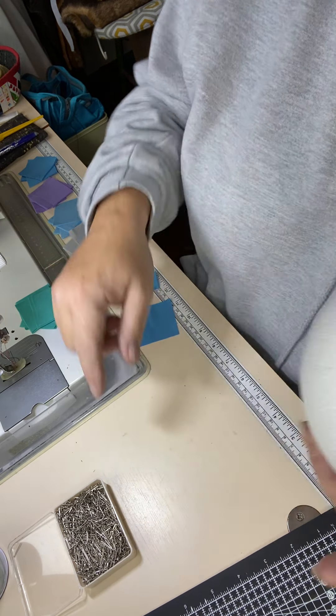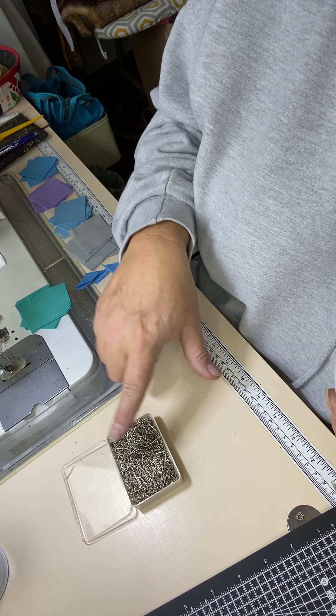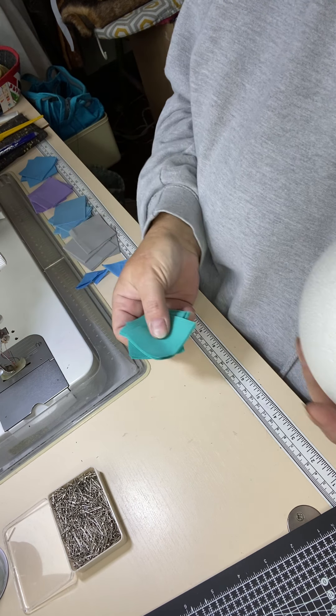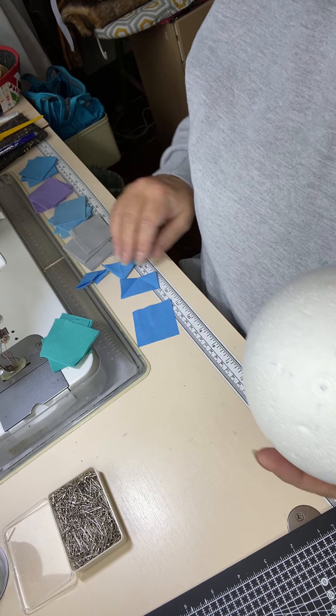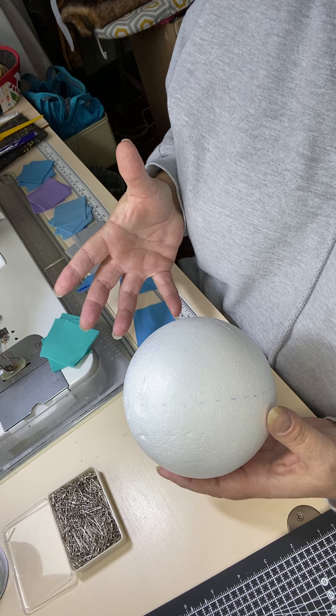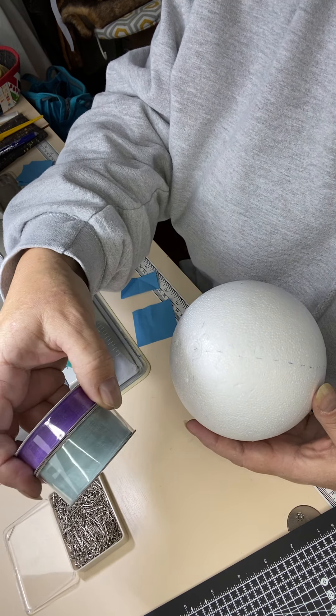So here's my ball. The only other thing I need is pins. I'm using sequin pins because they're a little bit shorter, which means they're easier for me to push in. I'm not using Christmas fabrics because I've run out, so I'm just using a pack of coordinating fabrics. You can have as many or as few colours as you want. And ribbons to coordinate with your fabrics.